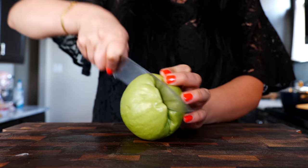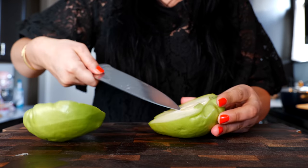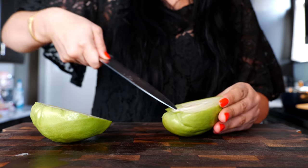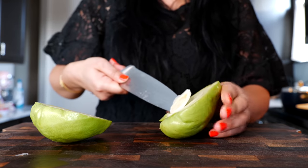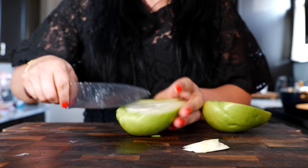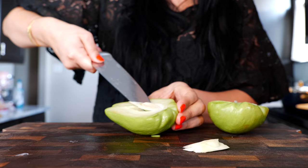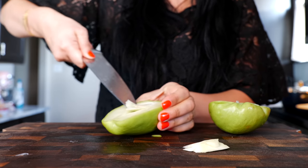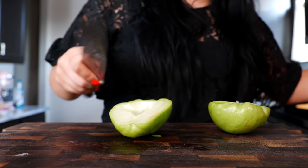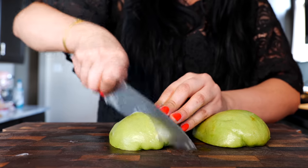Slice your chayote down the middle. If you've never had chayote, it's like a squash. One of our Views Club friends suggested we not eat the seed anymore, and even though nothing's ever happened in all the years we've boiled the seed, we're going to remove it today to ease your mind. Then slice the chayote into three pieces.